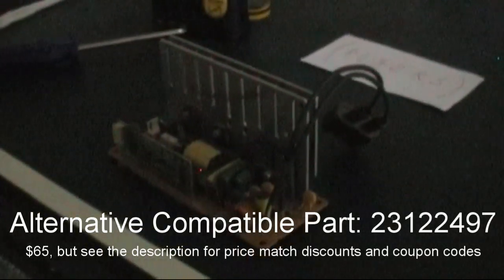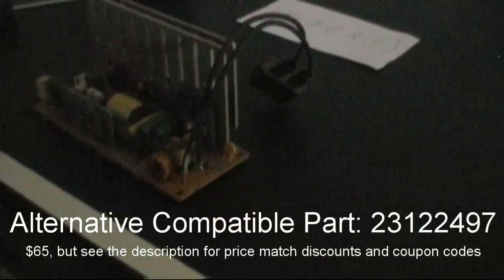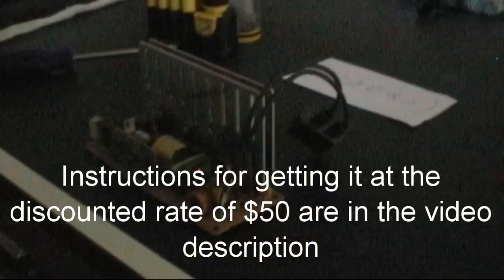You're probably wondering what ballast you need. The one that comes with these is part number 23122468. Although if you look those up online, you'll find they are very expensive — usually too expensive to replace in your set. I found an alternative one designed for a slightly different model, but it works just as well, and that's the 23122497. It looks slightly different but is the same thing and gets the job done — that's what I have running in there right now.